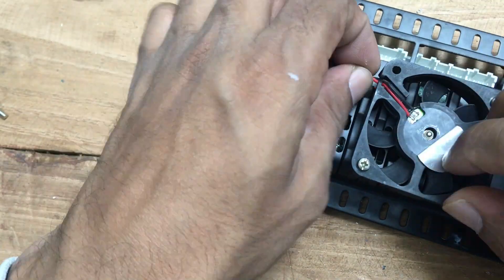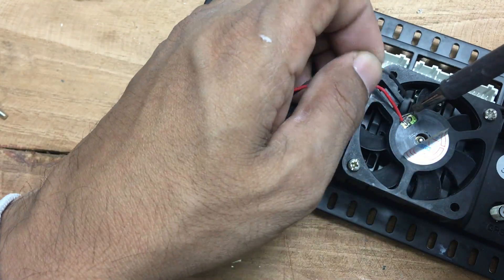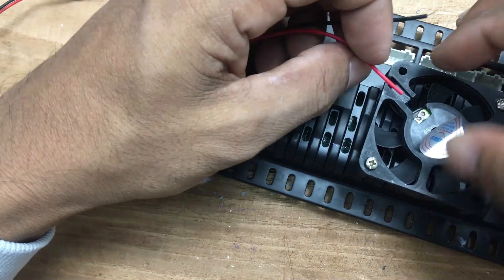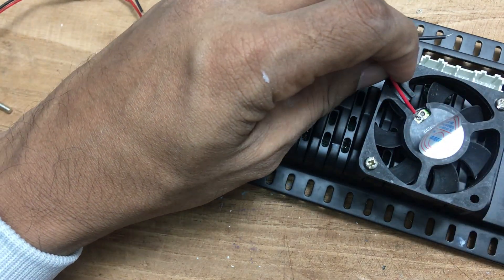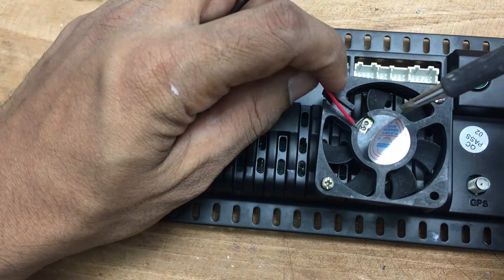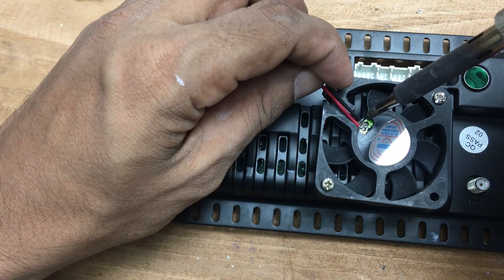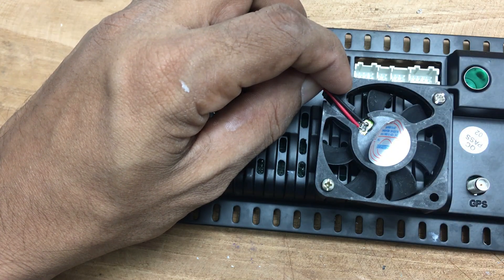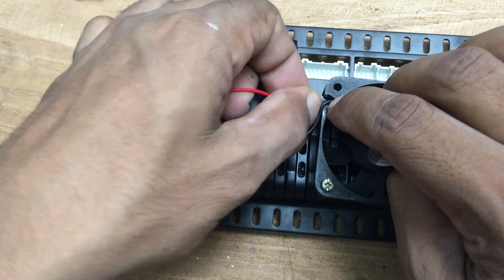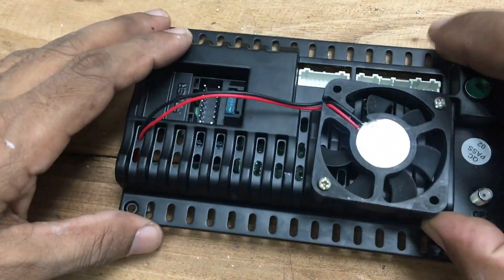To properly install the cooling fan inside the car stereo casing, I first needed to remove the wires from the fan. This allowed me to thread the wires through the casing without obstruction. Once the wires were inside, I carefully soldered the power supply back onto the fan, ensuring a strong and reliable connection — a poor soldering job can lead to power issues or damage the fan over time. The next step was to connect its power cable to the appropriate connector inside the stereo, ensuring the fan operates only when needed.